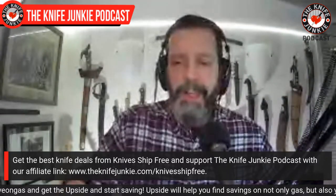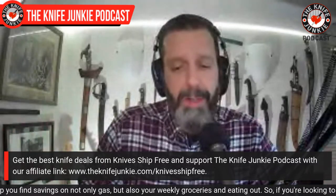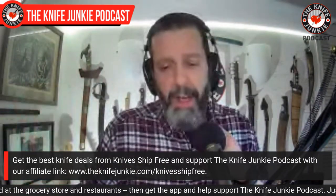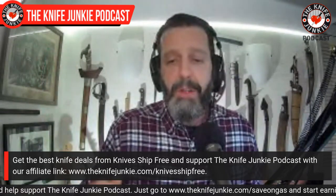Almost everyone I've talked about so far has been on the podcast. Andrew Demko was on episodes 20 and 118. Doug Ritter on episode 338 and others. American Blade Works — Michael Martin has been on the show, go to theknifejunkie.com/148 to hear that episode. TRM was on episode 62, or theknifejunkie.com/240. I'll mention the podcast episodes as I mention each knife.